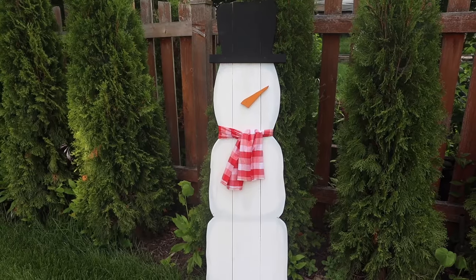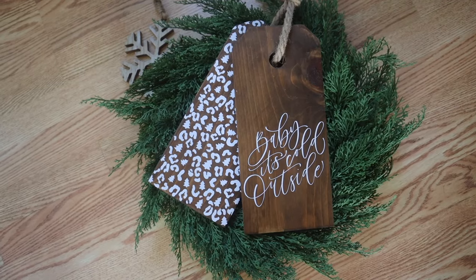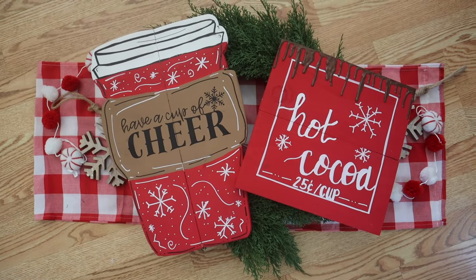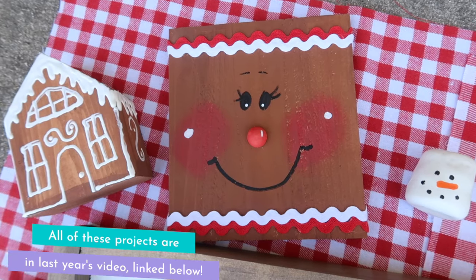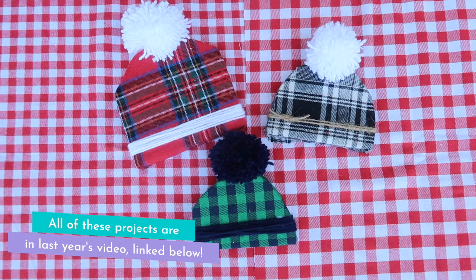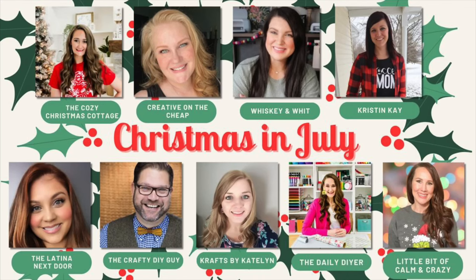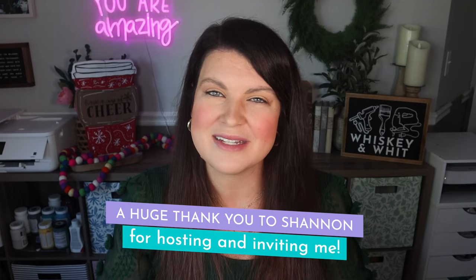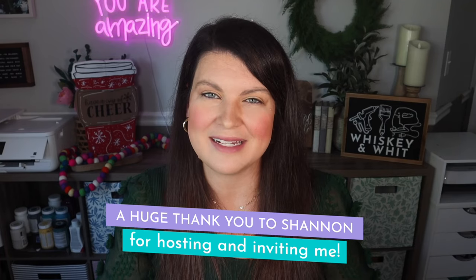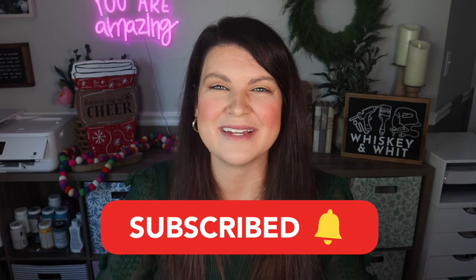Thanks so much for watching. Head down to the comments and let me know what your favorite project was today. I also have a huge video from last year using similar fence pickets that has a ton more ideas, so if you loved this one you'll also love that video. Be sure to check out the full playlist for Christmas in July — all these amazing creators have put in a ton of hard work to bring you great ideas to get a jump start on the holidays. Hit subscribe if you're new so you don't miss a future video, and I will catch you guys in the next one. Bye!